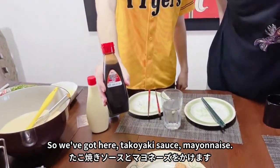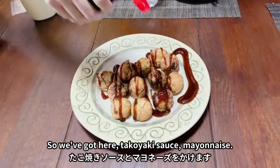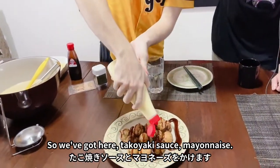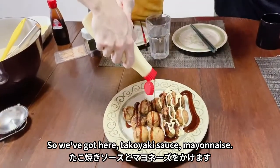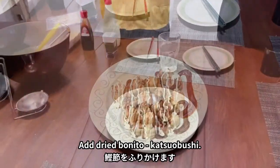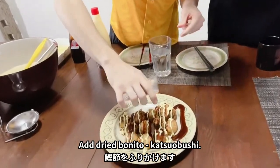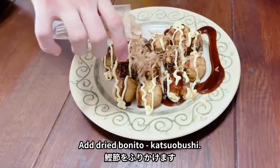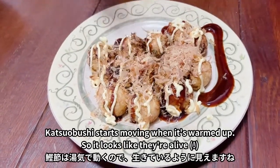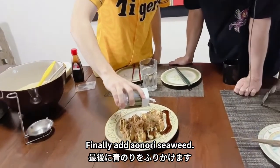We've got here takoyaki sauce, and on top of that we'll add some Kewpie mayonnaise. And on top of that, katsuobushi, which is dried bonito. When they're warmed up, they start moving around - it looks like they're alive! Finally, aonori, which is finely chopped seaweed.